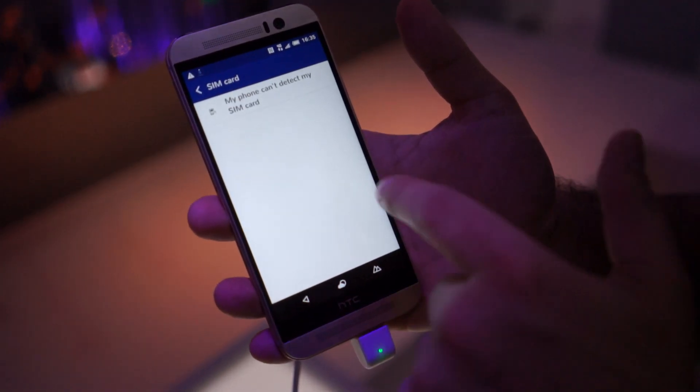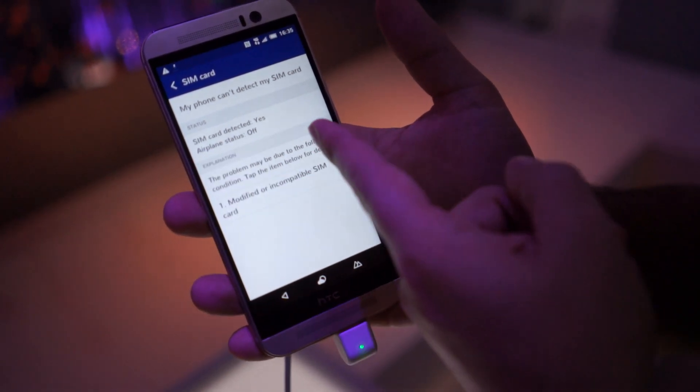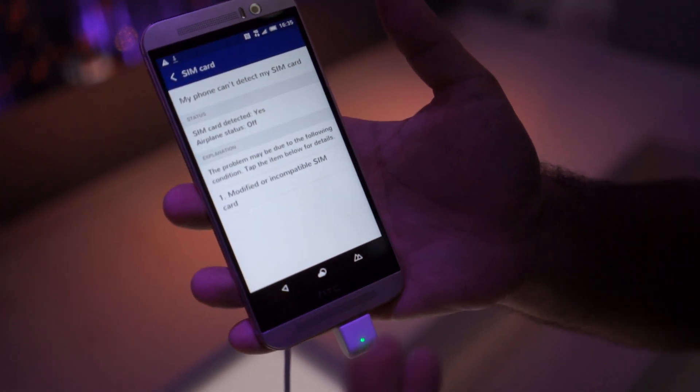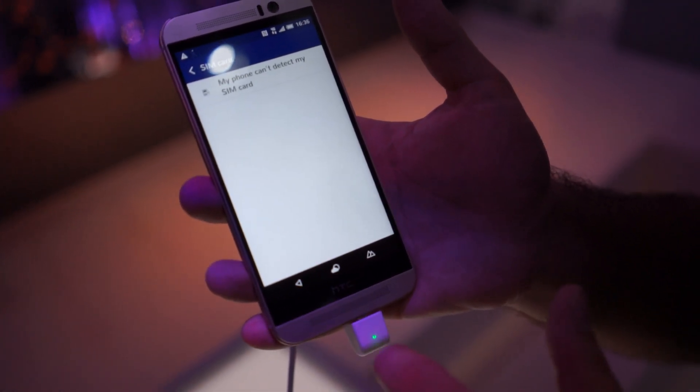In some cases it gives you information directly — SIM card, coming directly from the device diagnostics. It is detected. Airplane mode is off. And this kind of helps you narrow down the problem and potential solution.